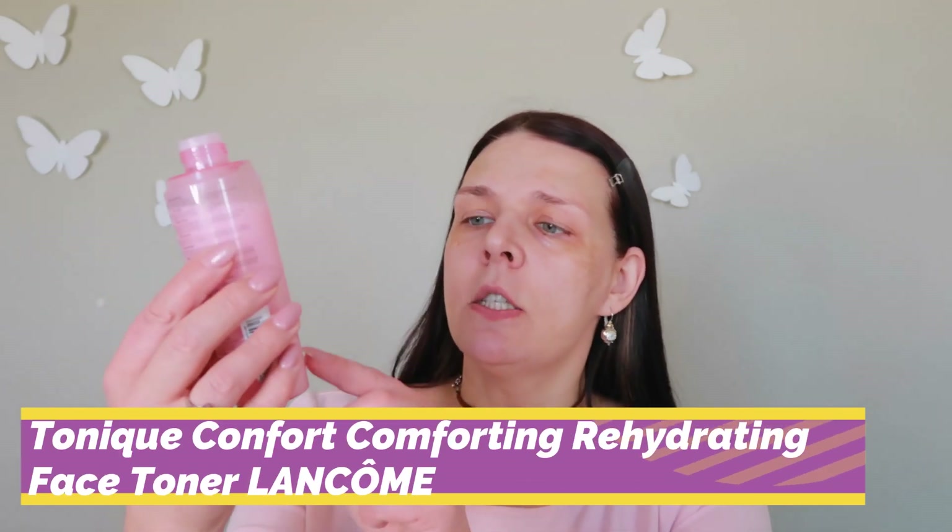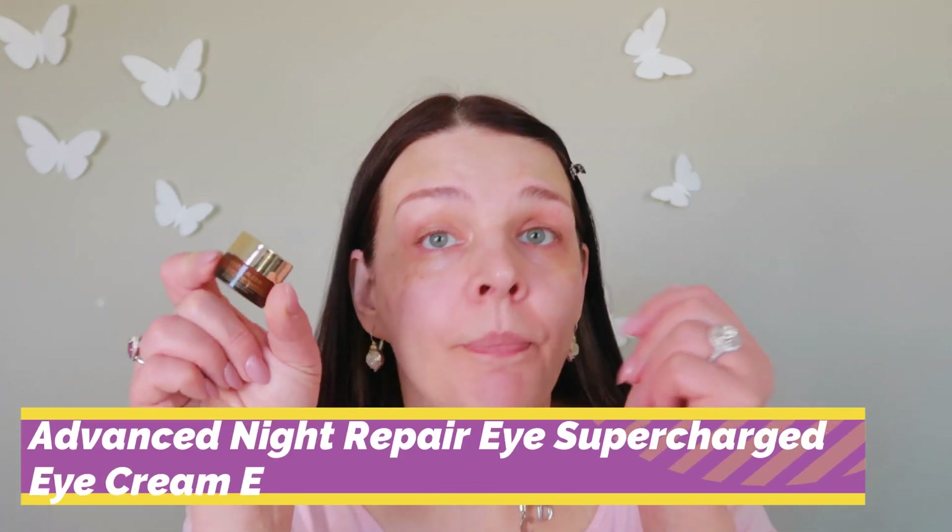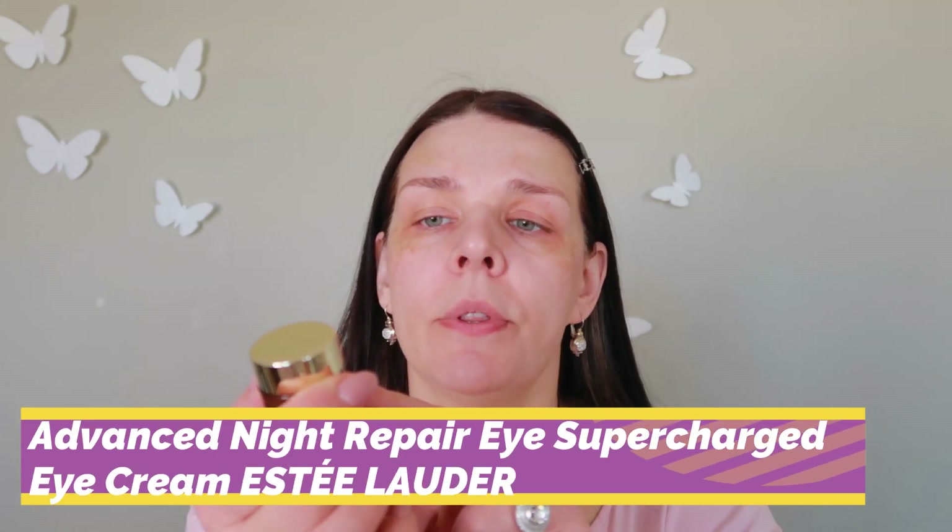The first product I'm gonna use is a Lancome toner — it's a pink color for dry skin. I'm not gonna put it on a cotton ball, I just put a few drops on my skin. This is how I apply toner: when you wash your face, you need toner to rebalance it. I like this one because you feel immediate hydration.